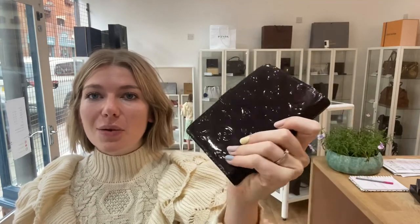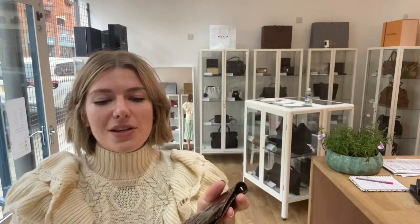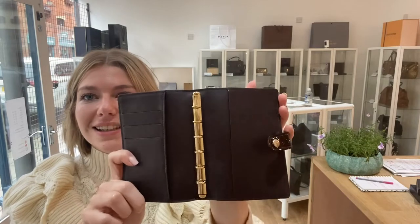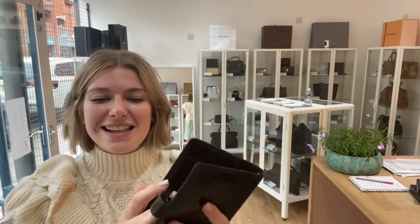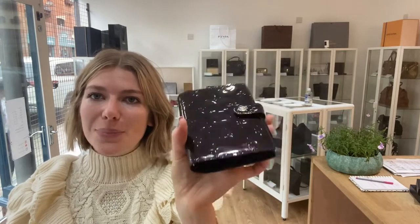It is just so cool. Pop it open so you can have a look inside. How cool is that? It is the coolest filofax I have ever seen — it's just absolutely beautiful.